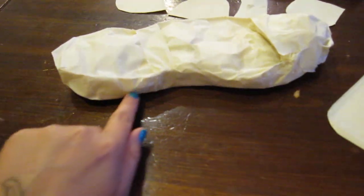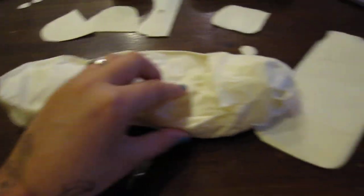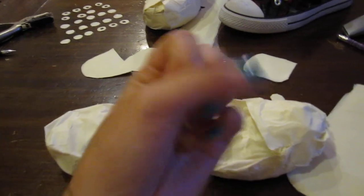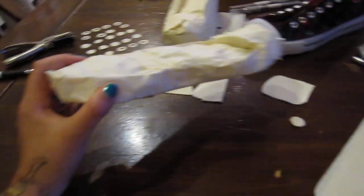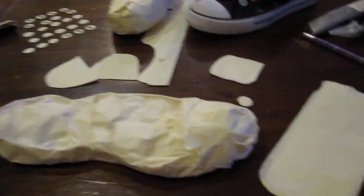I just ran strips of tape all around the side of the shoe so that it's the right width. And if you look at my pictures, you can see that inside here, to give this thing dimension, are just balls of masking tape — just balled up, shoved in there, stuck together — and then I put strips over the top. It looks really imperfect and rough right now, but it doesn't matter because I'm going to cover it anyway.